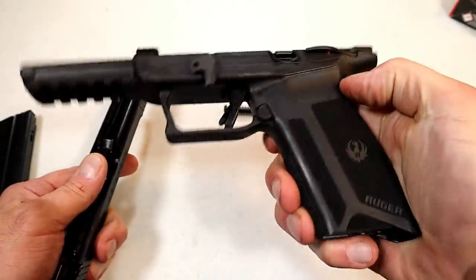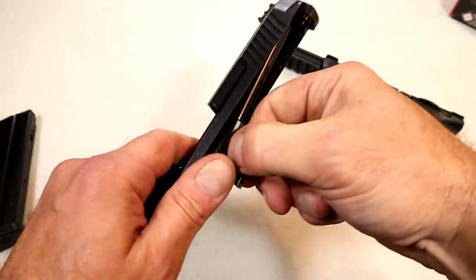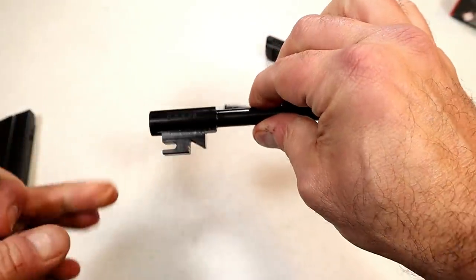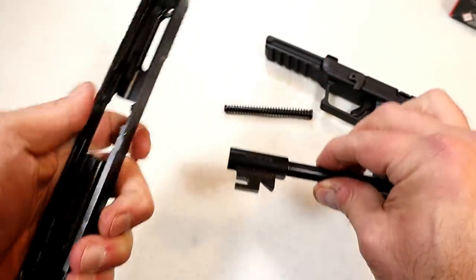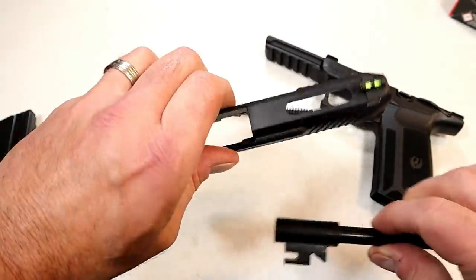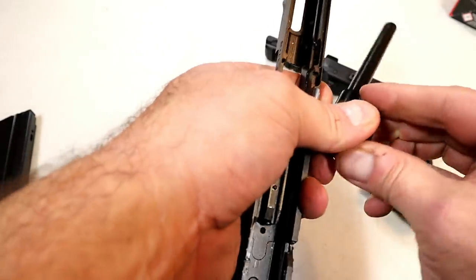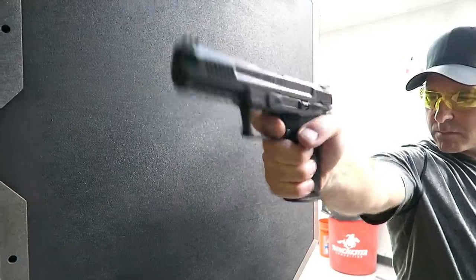It's very light — glass-filled nylon is what Ruger calls it. Here's your 4.94-inch barrel, which looks a little different because you don't have the tilting barrel we're used to. The slide also has a lightning cut in there, which is pretty cool. Easy disassembly certainly helps when taking it apart and cleaning it.